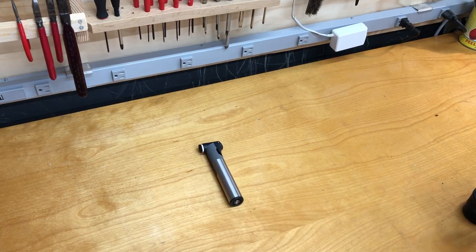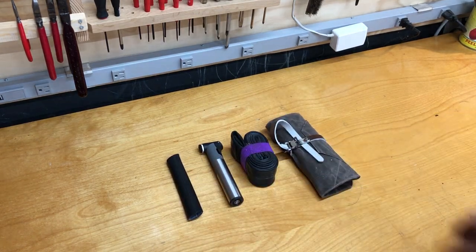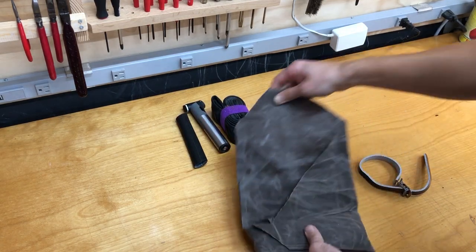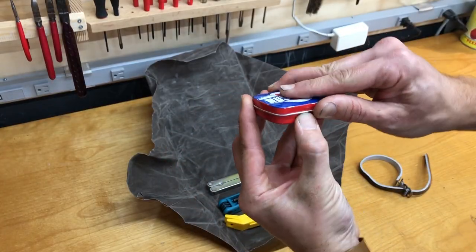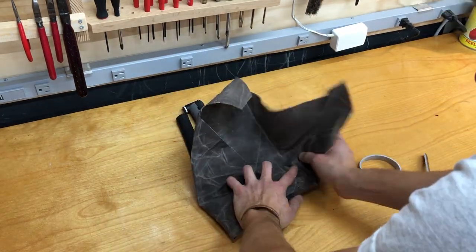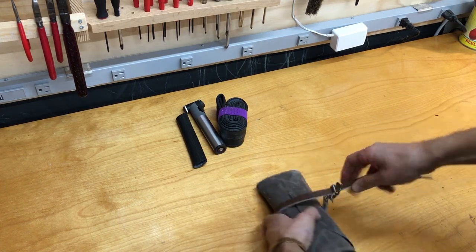Here's some of the stuff I carry: a mini pump, tire boot, spare tube, and a little tool roll. This is a piece of wax canvas. There's a Leatherman Bondus multi-tool, Pedro's tire levers, a chain tool, patch kit, spare keys, a couple of spare chain links, and a leather toe strap.